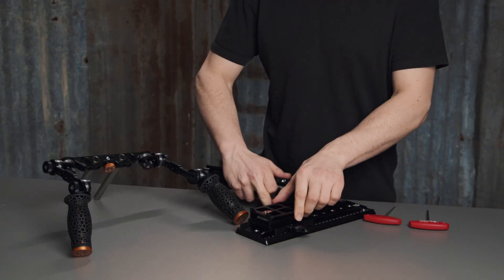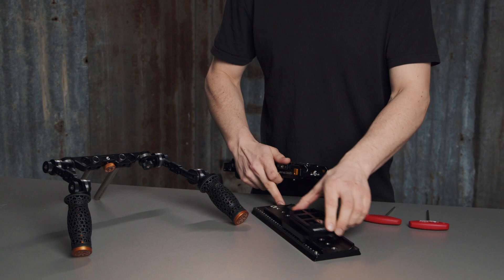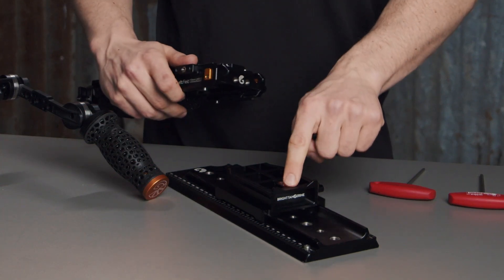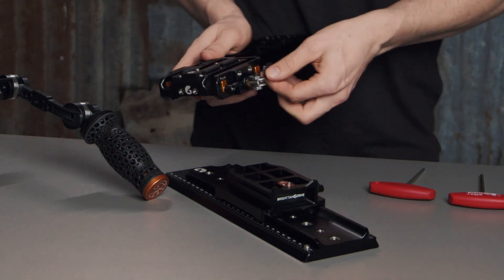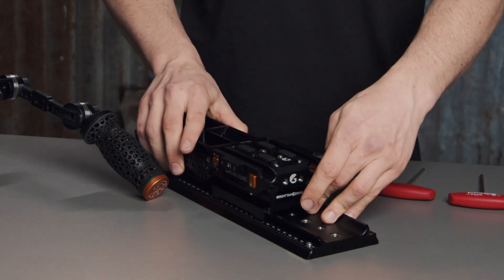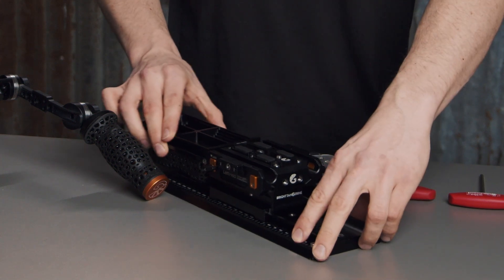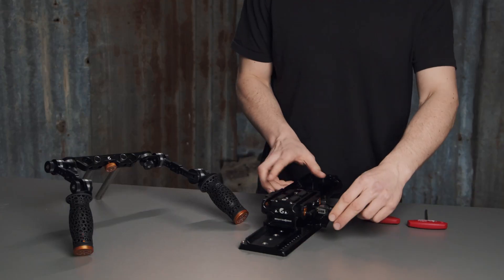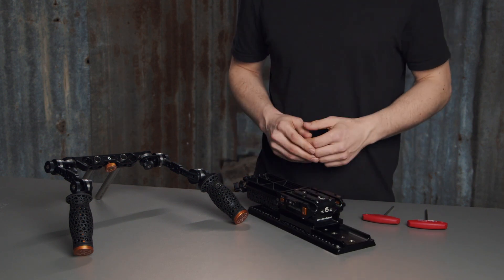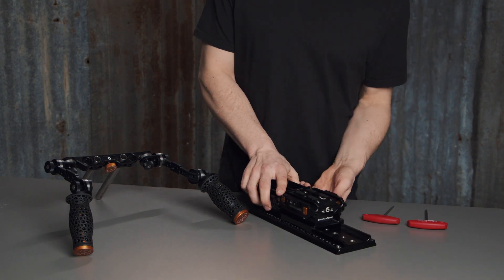If you add the riser to the dovetail, you can slide your camera onto the tripod. This additional safety catch on the riser will stop the camera from coming off. Then lock off the left field base plate lever, and this allows you to mount your camera with the Casbah shoulder pad without having to remove anything.